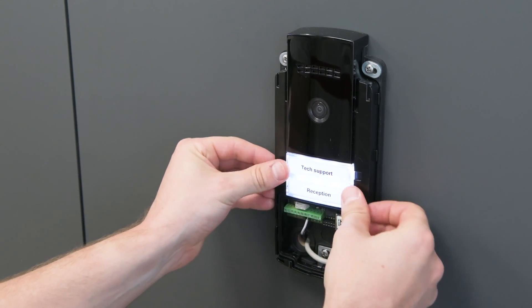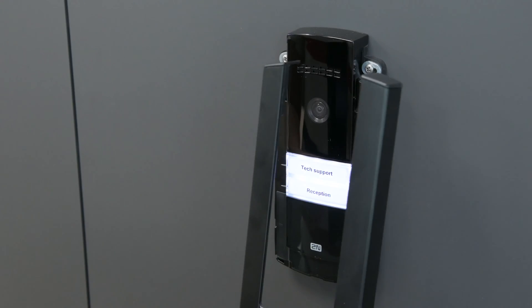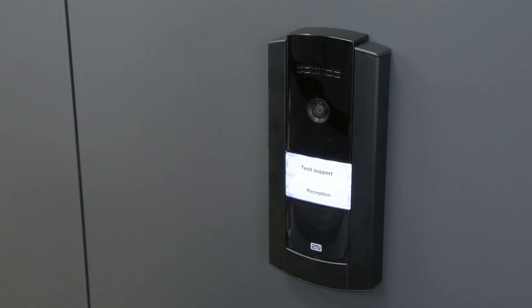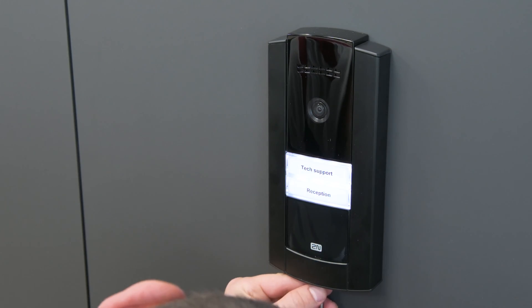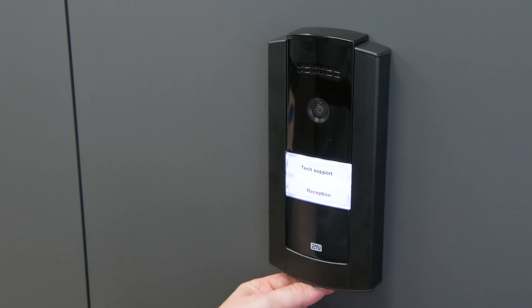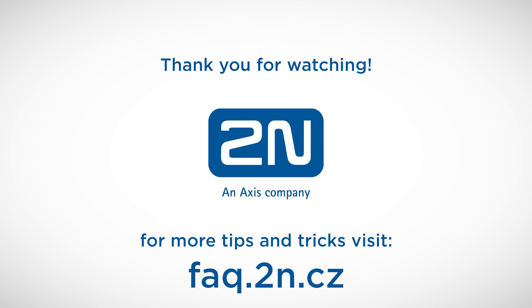Replace the buttons and module cover. The last step is to mount the frame, then use the small screw and torx wrench which came in the box to fix the frame in place. You've successfully installed the 2N IPBase. Thanks for watching and we wish you a pleasant experience with 2N products.